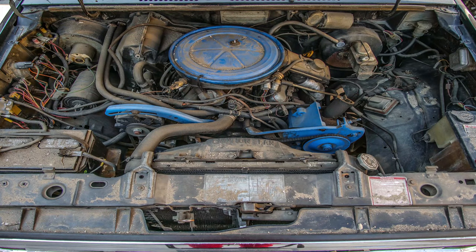Today you're going to learn how to wash your engine the cheapest and easiest way, and get results from this to this.